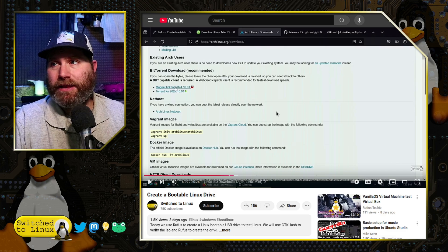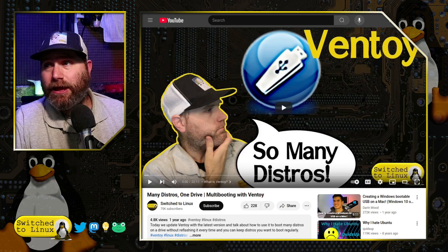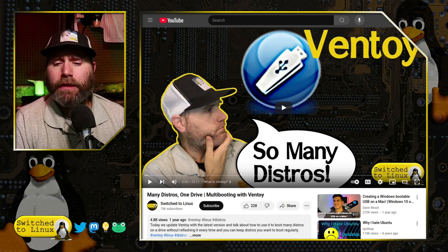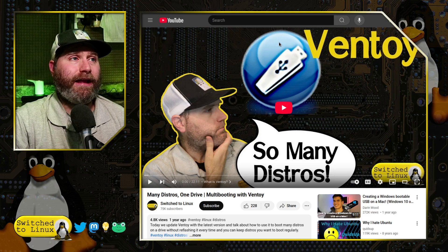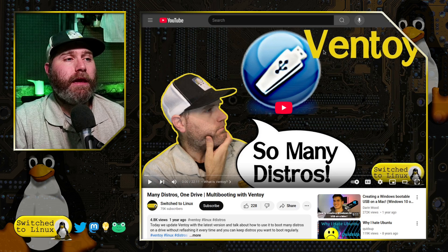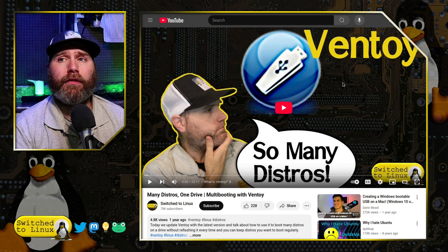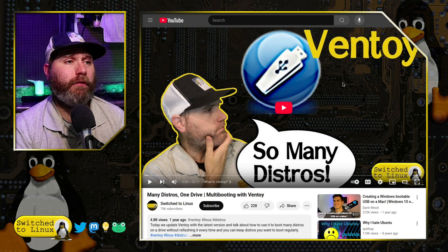The biggest comment I got repeatedly was everyone saying Ventoy is much better. I agree — Ventoy is an awesome way to go, and I did a couple of different tutorials. The last one was a little over a year ago and it is still a good viable tutorial, so I'll leave a link to that down below. Ventoy has been made so much easier in the last couple of years; the first time I did a Ventoy tutorial back in 2020 it was really hard to work with.